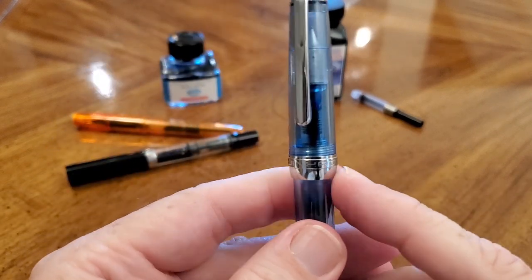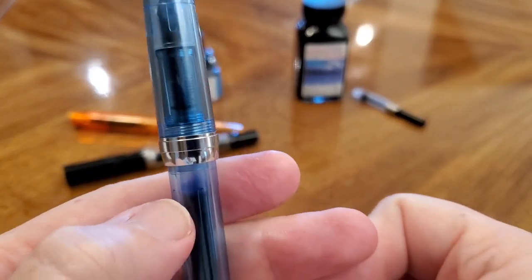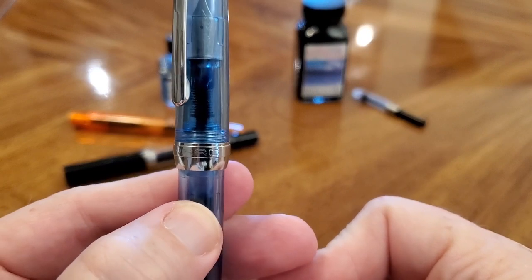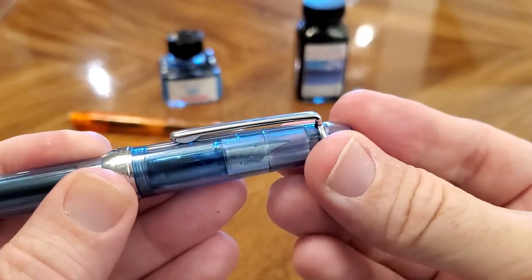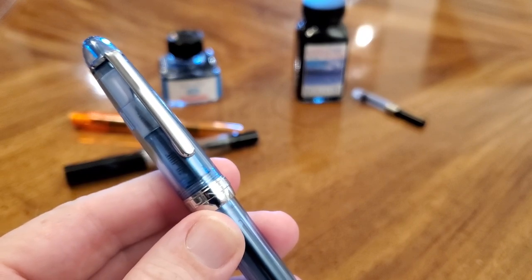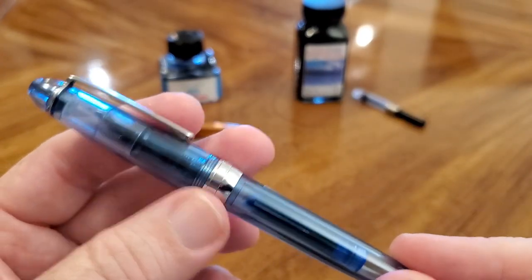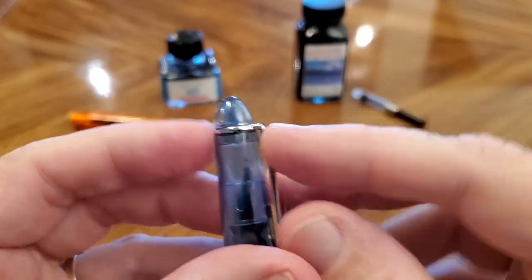This has a very nice band at the cap, and it says Jin Hao — you can see that etched into the pen. Normally Jin Hao will put their model number on the back, but on this one they didn't. You will find a good metal clip — strong, stiff, but not so much so that it's annoying to work with. The clip is actually a metal band around the top, and that usually makes for a nice sturdy clip.